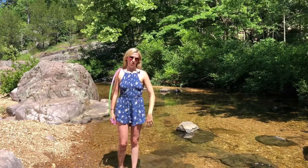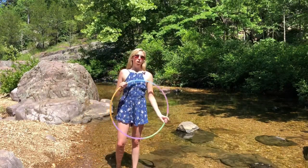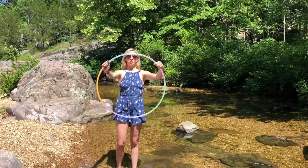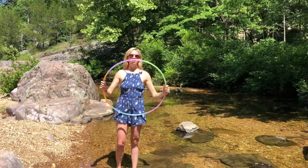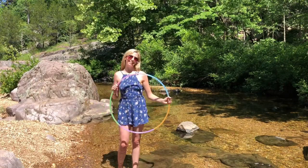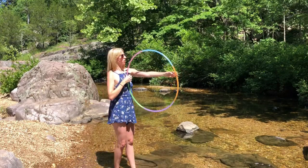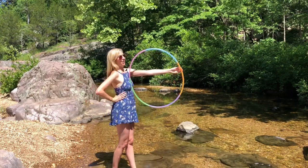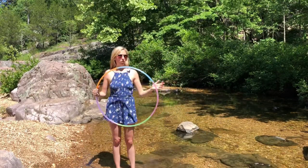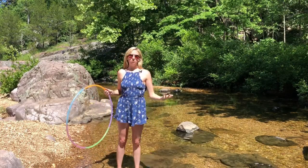First of all, you want to use a small light hoop. I'm using my new sectional translucent 5/8 30-inch polypro. You want to make sure that you use a hoop that fits within the distance of the middle of your chest and your fingertips so that you can do that pop-up move. I always prefer polypro over HDPE, especially for pop-up moves.